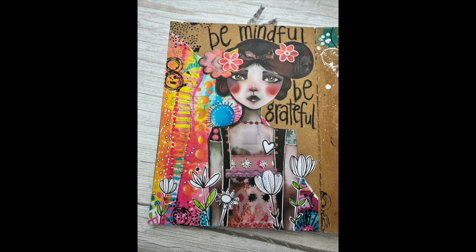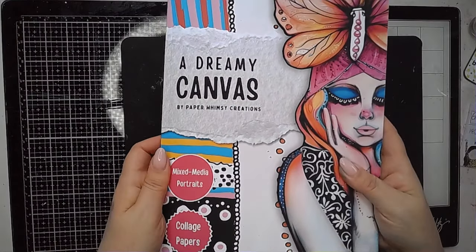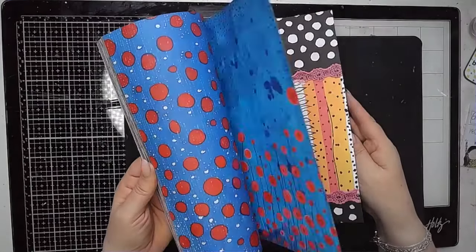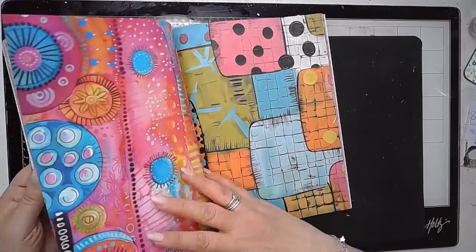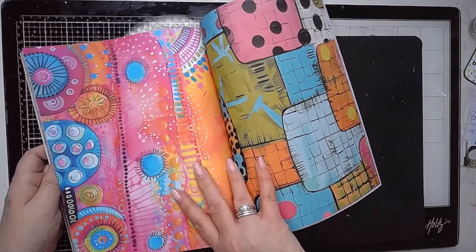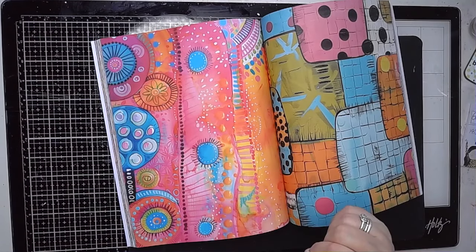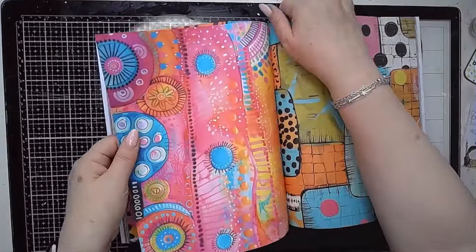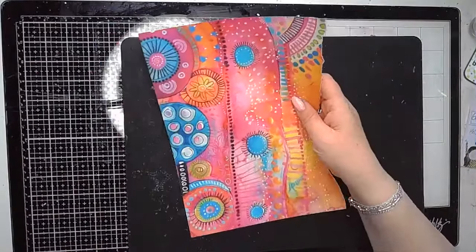Hi everybody, it's Claire back with another art journal video. In this one I'm playing with this book, 'A Dreamy Canvas'. It's got the most beautiful collage images in it. Nina from Paper Whimsy on Instagram sent it to me to have a play with. She has a shop on Etsy where you can buy lots of downloads. I just love the way that her images look and the bright colours that she uses — it really appeals to me a lot.